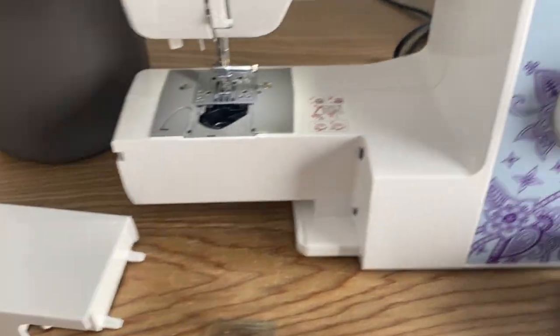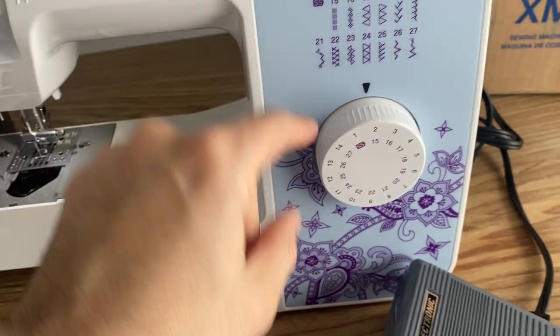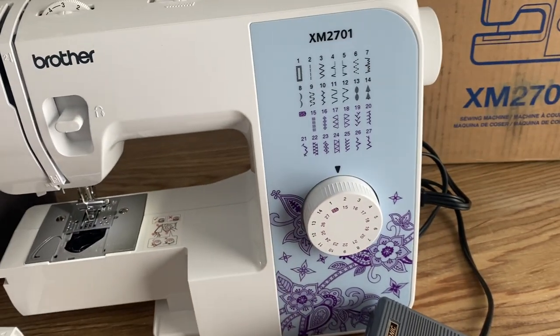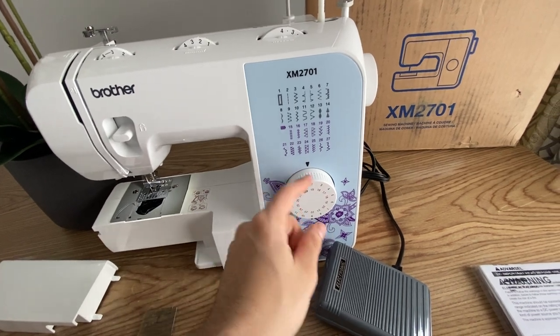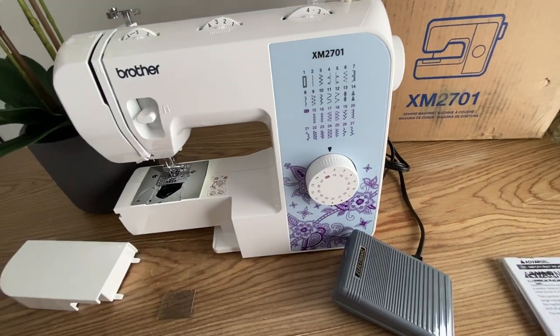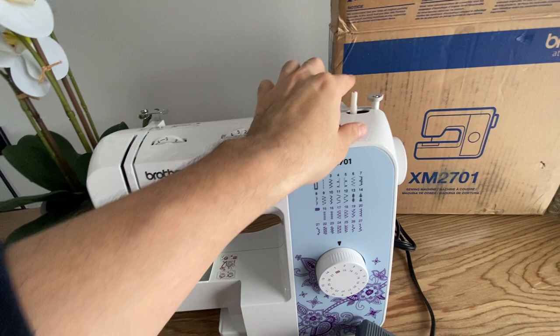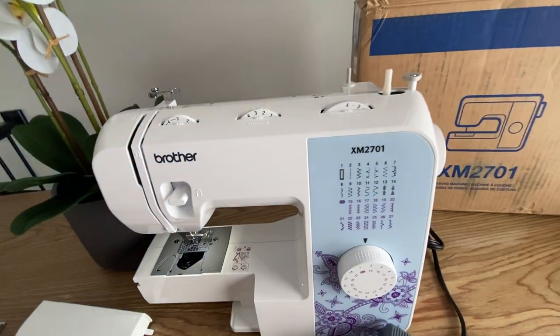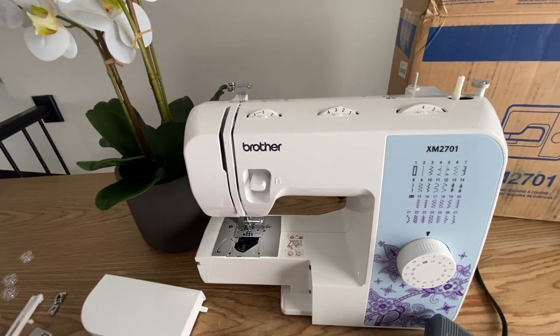This is the machine itself. I like the color here. It's made out of plastic — no metal or anything. This is the selector for the stitches, and this is for the other functions it has. Here's the tensioner and the bobbin winder. I haven't really used it.